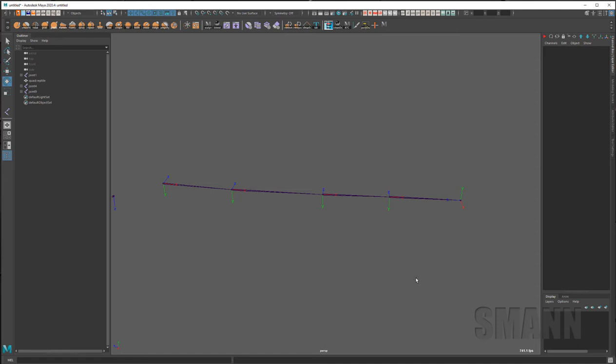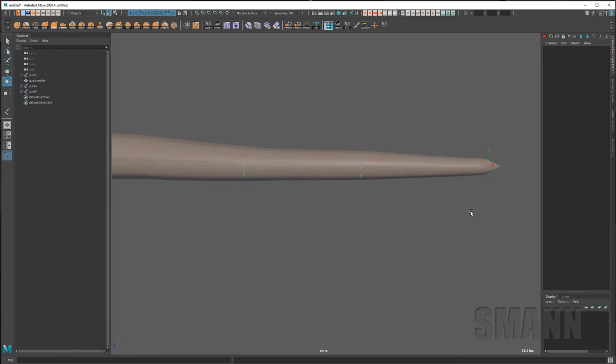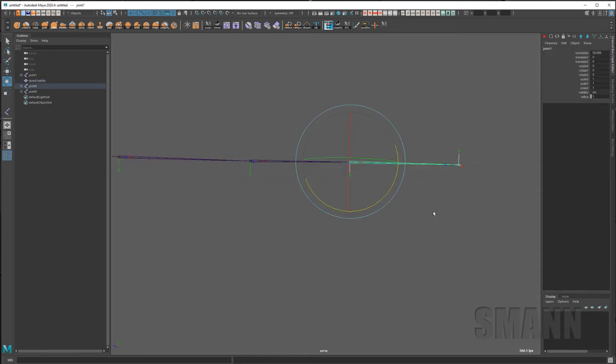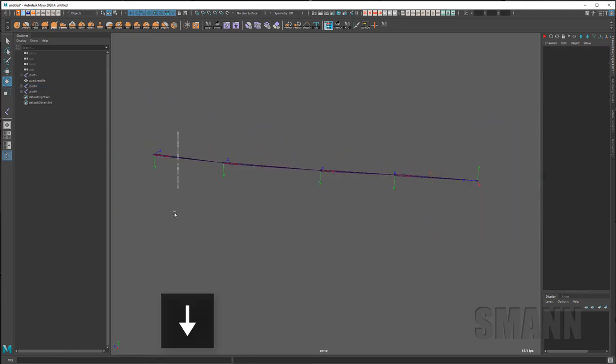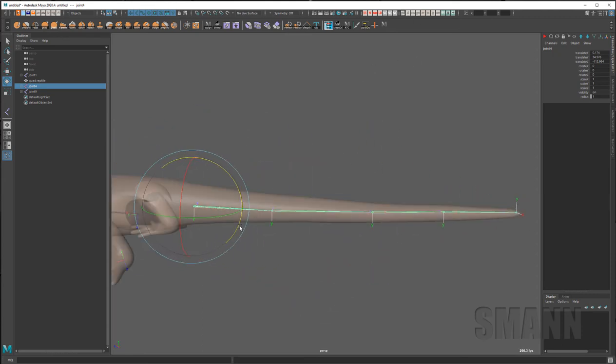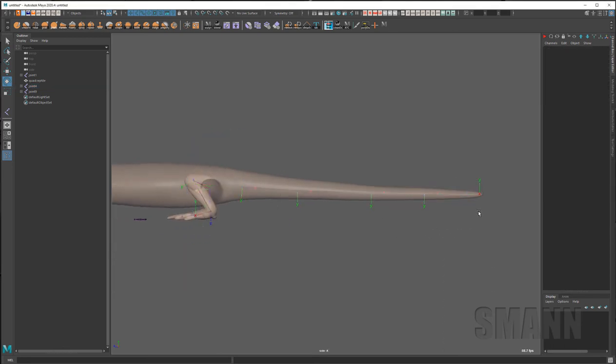It depends on how you rig and how you use that last joint. A lot of people never animate the last joint — they use it like a null. If this were a finger, that would be the very tip, just so it absorbs some of the weighting. A lot of weighting algorithms like having that last joint there — if you don't have it and you go to bend the finger you get this weird softening or shrinkage that you don't want. So I make sure that last joint matches all the others. Also, for something like a tail or hips, I like to try and match it to world space.